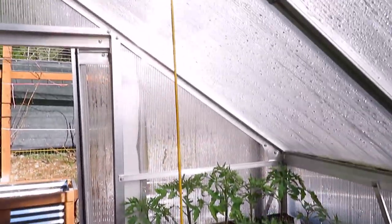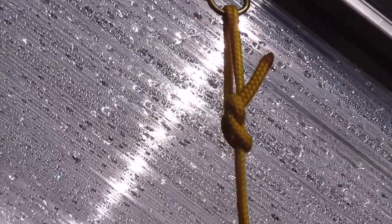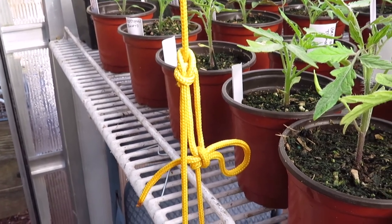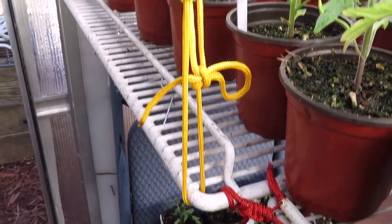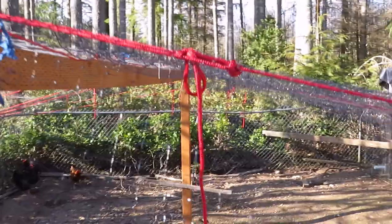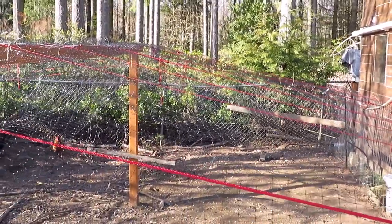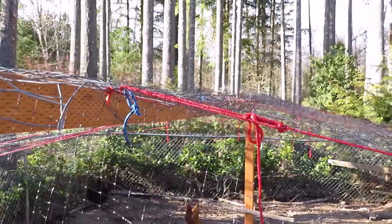For my greenhouse shelves, I started off with a bowline all the way at the top. And on the bottom, I have a bowline, and then I also put a slip knot into it to tighten it off. Now that same style is used several times here with my bird netting. I wanted to give my bird netting some extra support so it will hold up snow. So all the way across, I have a bowline that's tightening it down.